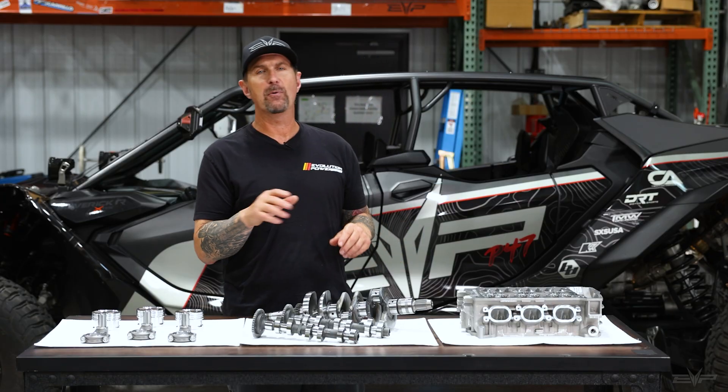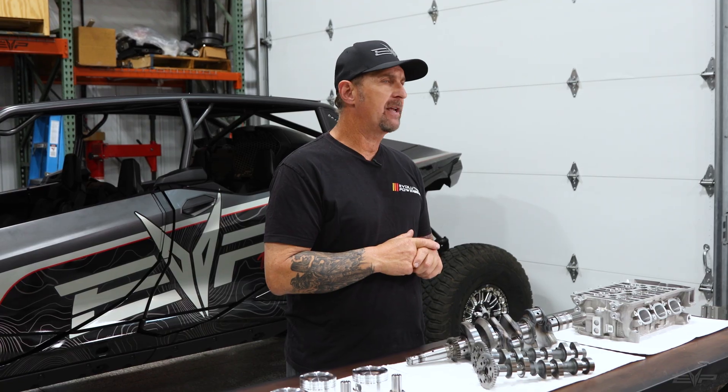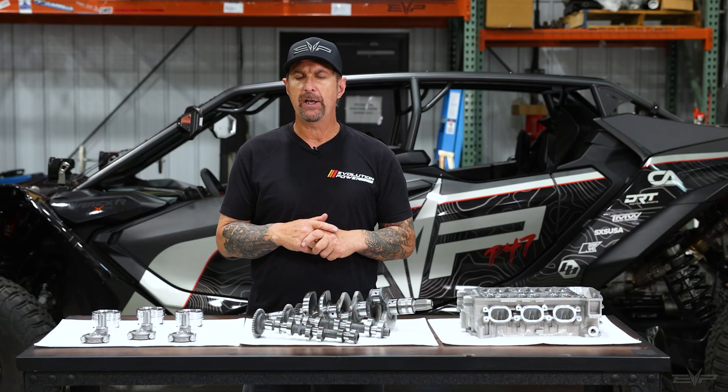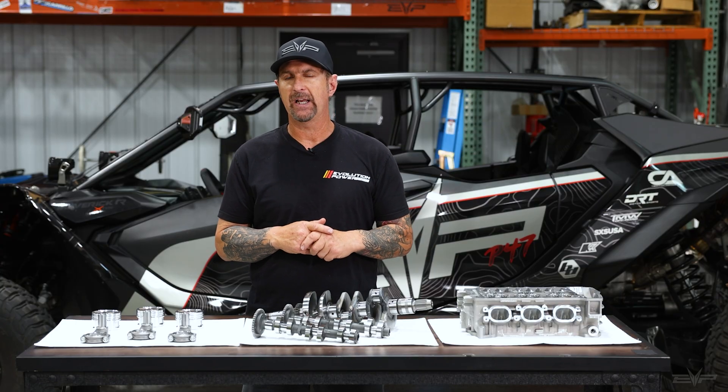Along with that, we have some cool transmission stuff coming as well. We just wanted to give customers an update as to where we are with the engine development. Stay tuned for more videos, and you can check out our website for when these parts will be available — they are coming soon.